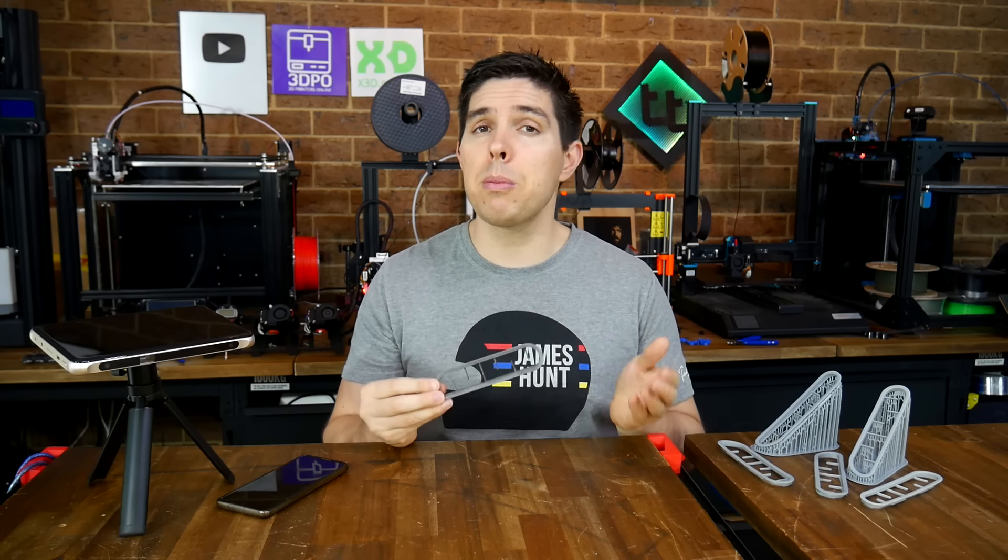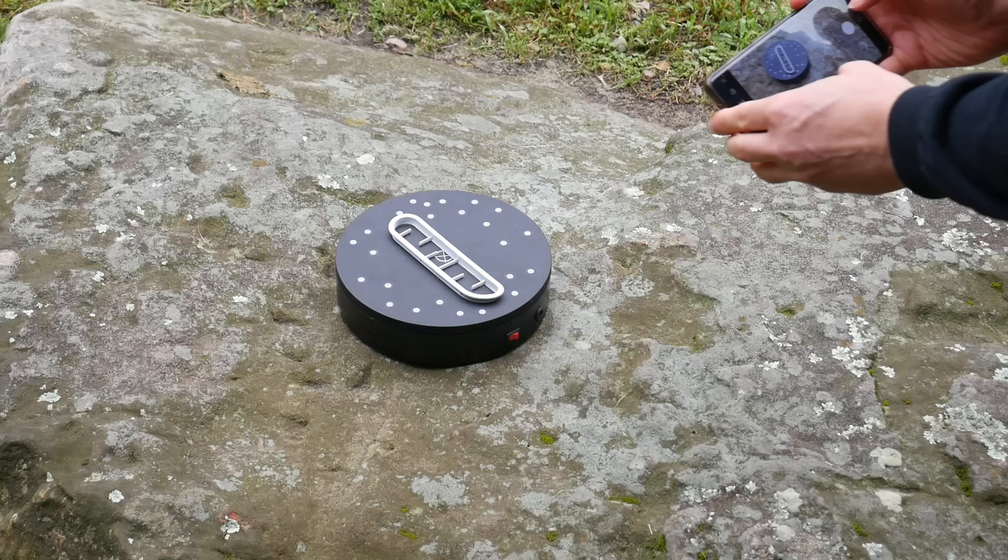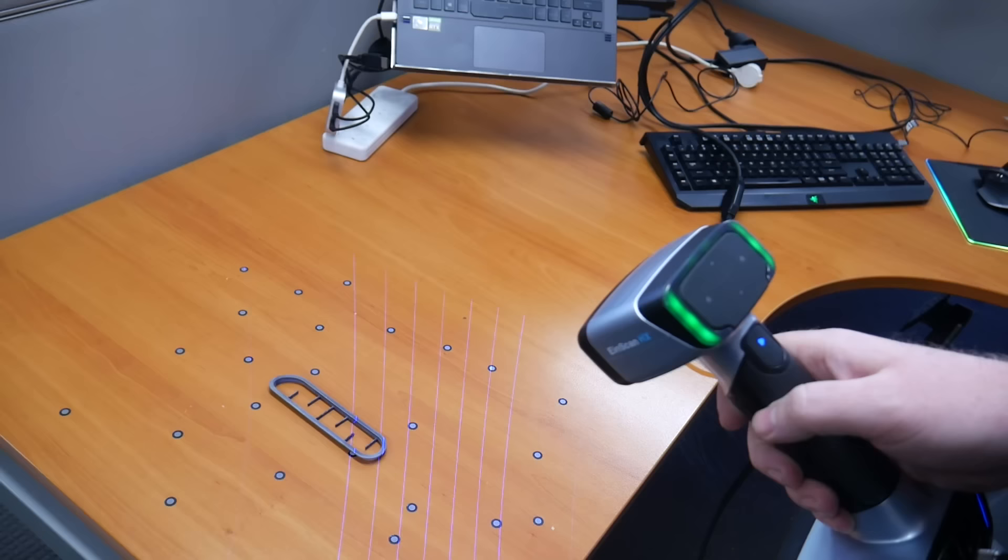This air vent pretty much doesn't exist anymore. Today we're going to find out if 3D scanning, ranging from free through to a $20,000 version, can bring it back to life and complete a classic car restoration.